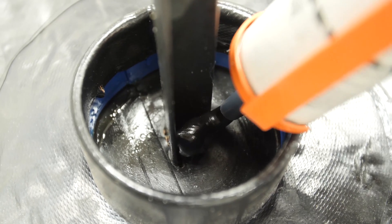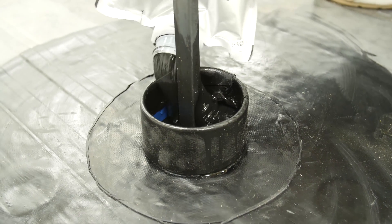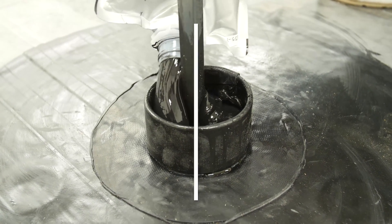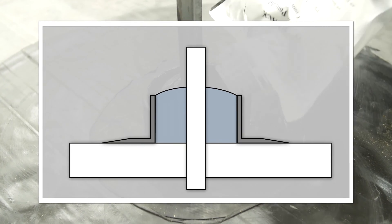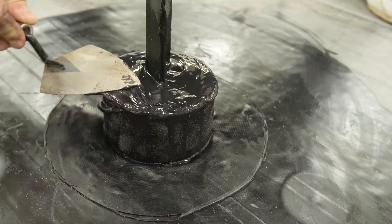Seal around the base of the projection to prevent any leakage of the pourable sealer. Fill the pocket with one part pourable sealer, all the way to the top of the pocket, and crown the center to shed water. Do not overfill. Remove any spillage from the membrane.